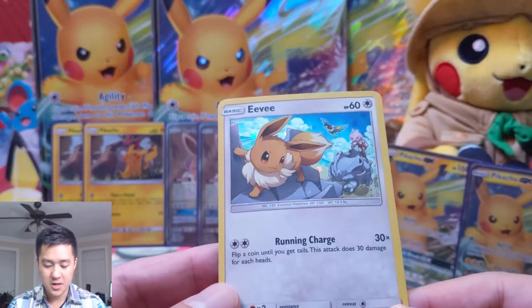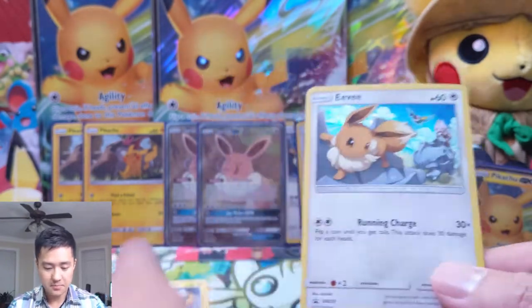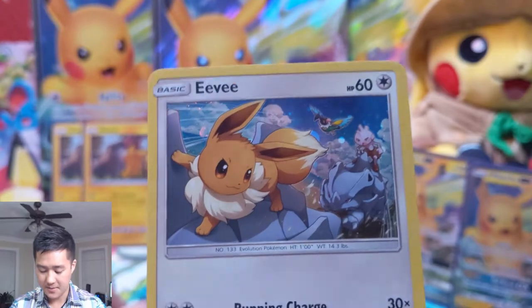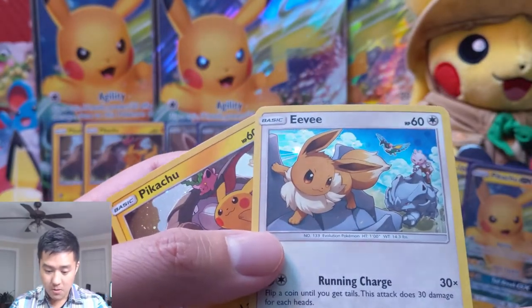Very similar story — Running Charge 30x, flip a coin 30 times, 30 damage for each heads until you get tails. I do like the art — it has different things in the background. Let's see, we got a Tyrogue, a Rhyhorn, and some kind of bird I can't really tell what that is.